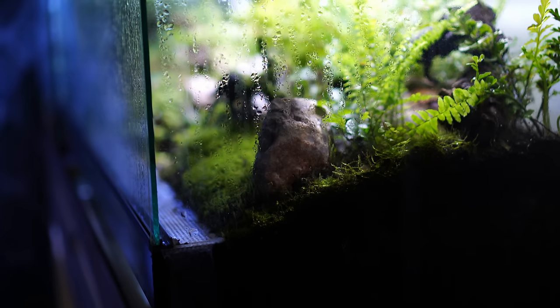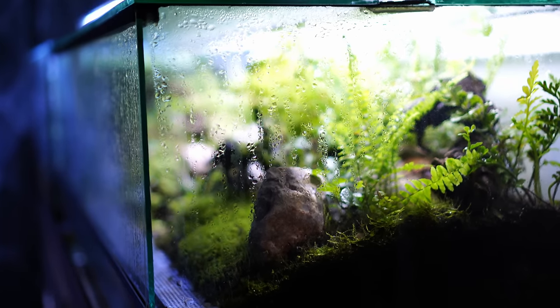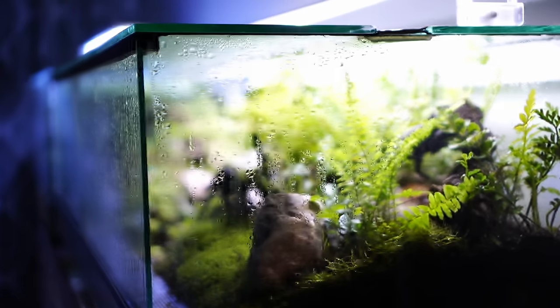Hello everyone, welcome back to the channel. In this video today, I'm going to show you exactly how I built this beautiful Vampire Crab Oasis.